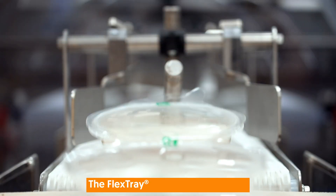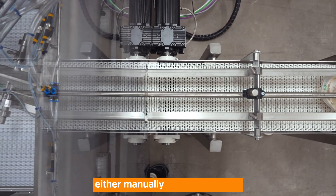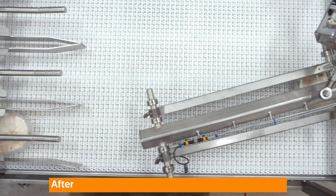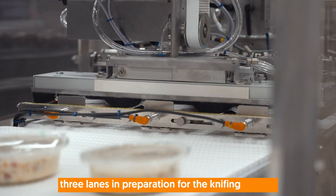Here's how we do it. The Flex Tray can be filled with raw ingredients according to your recipe, either manually or automatically. After the Ceiling Film is applied, they're divided into three lanes in preparation for the knifing station.